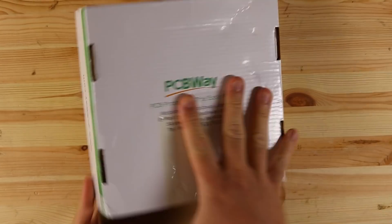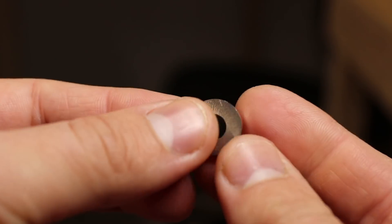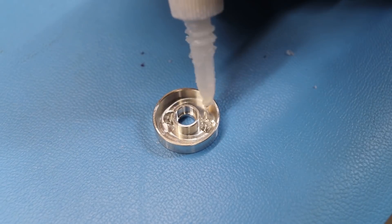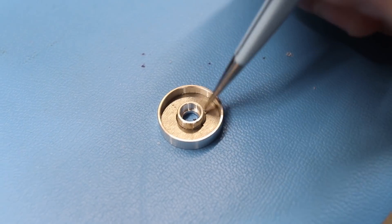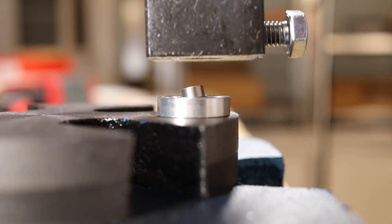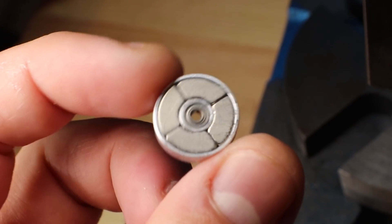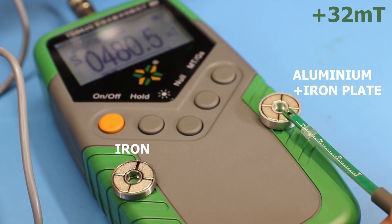These rotors were manufactured and sponsored by PCBWay. I had to make the aluminum version a little bit bigger so that the back plate could fit, and since it wasn't press fit, I also had to add some glue. I tested their magnetic field using my Tesla meter and there was in fact a slight improvement.